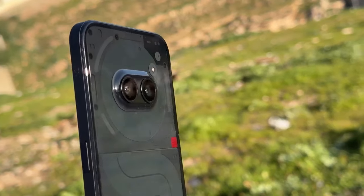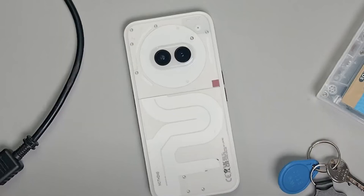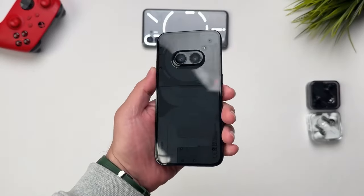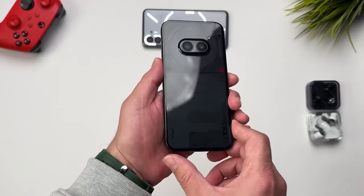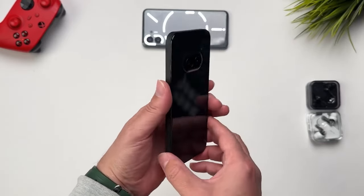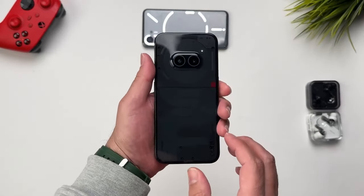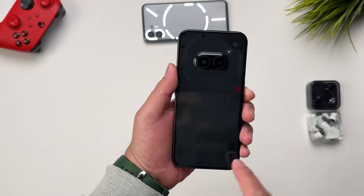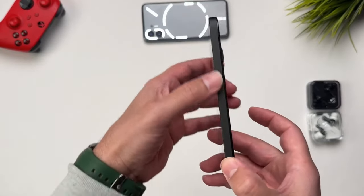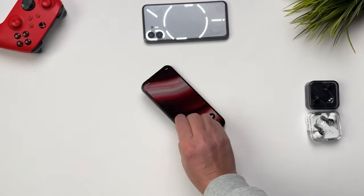When I first picked up this phone and flipped it over, I instantly noticed two cost-cutting decisions: the back and sides are plastic, unlike the glass and metal on the Phone 1, and the glyph lights are reduced to just three lights in the upper part. This makes the phone feel less premium than the Phone 1 and Phone 2. That said, the in-hand feel is very good — it's extremely lightweight for a phone packing a 5000mAh battery, and the matte finish makes it more grippy. The black variant feels more grippy than the white one.